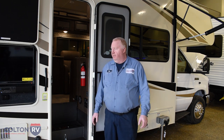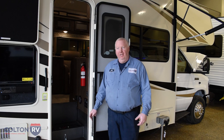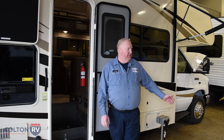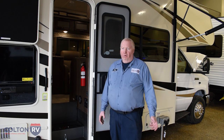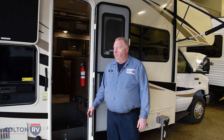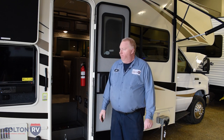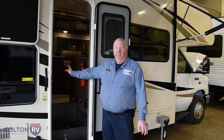What we're going to cover today is the difference between the batteries on a typical motorhome. You're going to have two sets — one's going to be for the house, one's going to be for the chassis. Everything on the chassis side is going to make the engine run, make the unit go down the road. The house side is going to take care of everything inside.